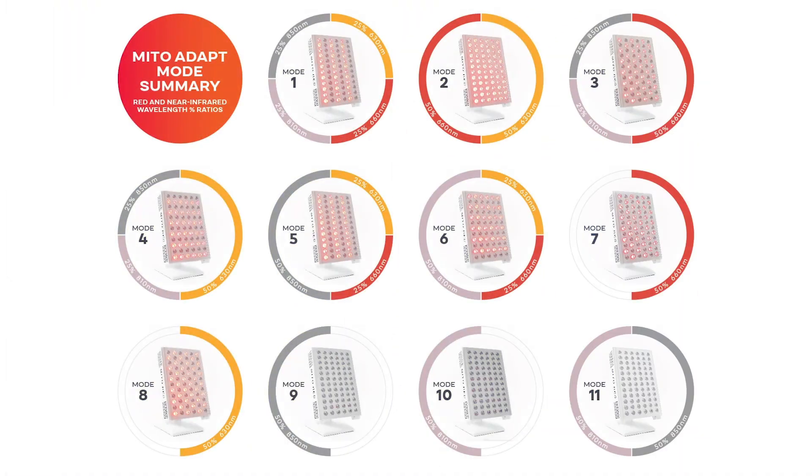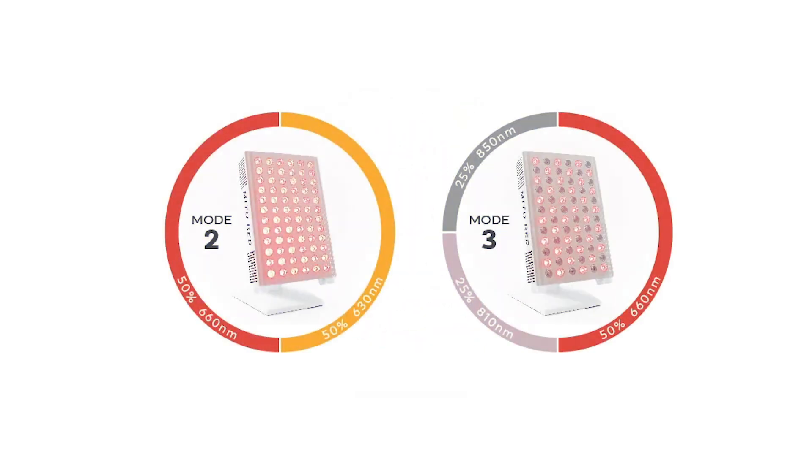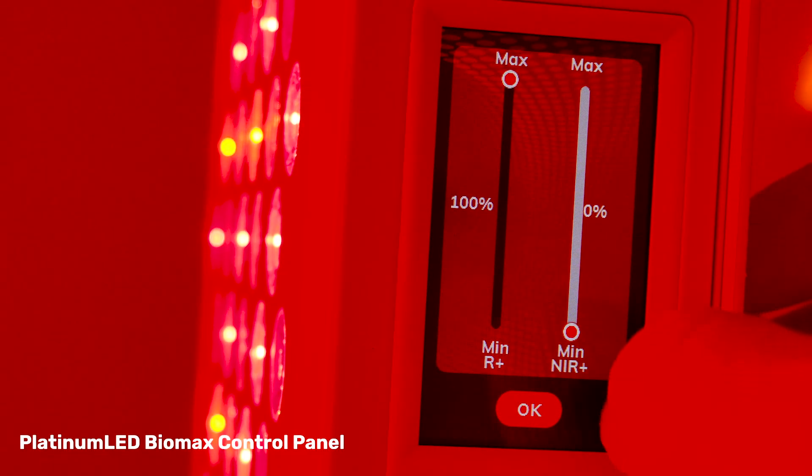There are 11 different modes you can select from. Each mode powers different LEDs at different power levels. For instance, mode one has all wavelengths running — 630, 660, 810, and 850 nanometers — while other modes may only run red light, only near-infrared, or some combination. The modes are preset, though; you can't manually adjust power intensity the way you can with Biomax panels where you have a slider. These are predetermined.